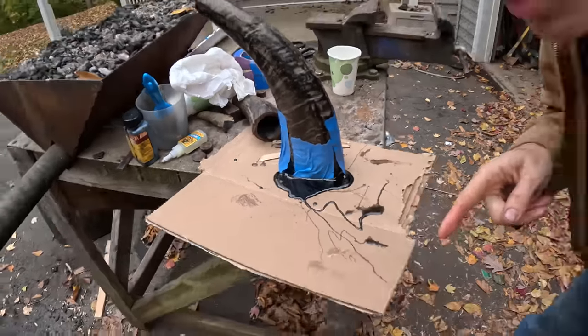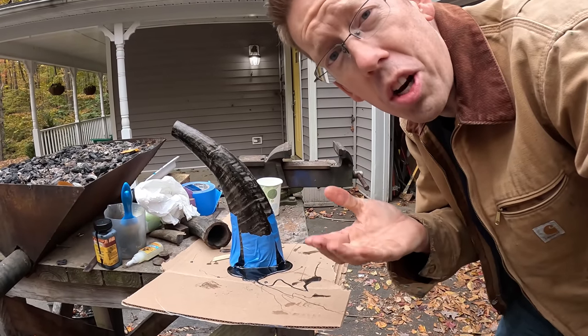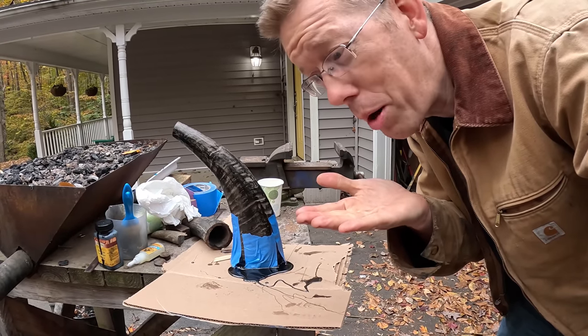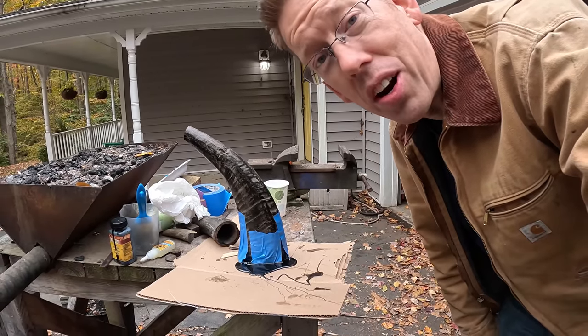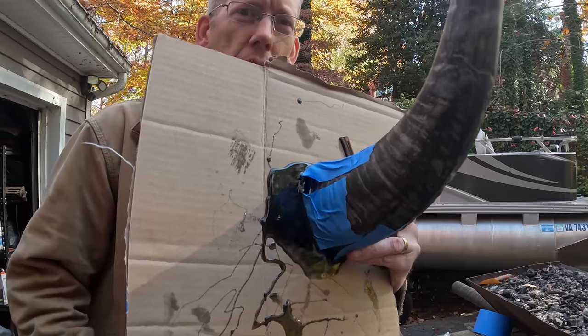We got a lot of resin leaking out — what I should have done is used a little wood glue to glue the cardboard to the bottom of the water buffalo horn first, let it dry, then add the resin. But you know — live and learn. The resin is all dried.